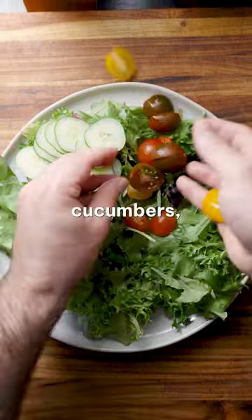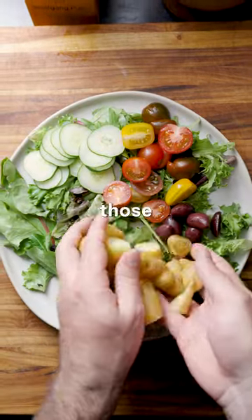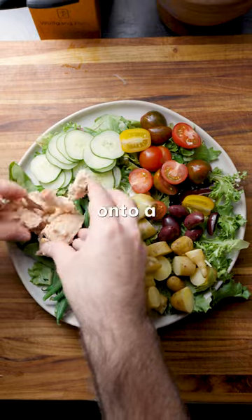Layer salad greens, cucumbers, tomatoes, olives, those potatoes and green beans, and tuna onto a dish.